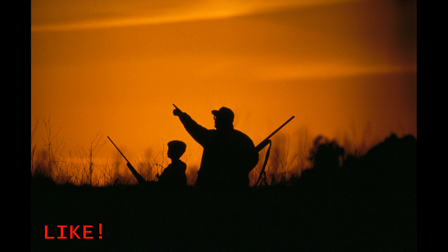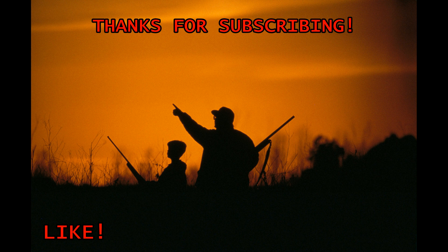If this video gave you the information you needed, please let me know by giving it a big thumbs up and sharing it with your friends. I'd like to send a huge shout out to my subscribers — it means a lot to me that the information I've been putting out there is being put to good use. Thanks for watching and happy shooting.